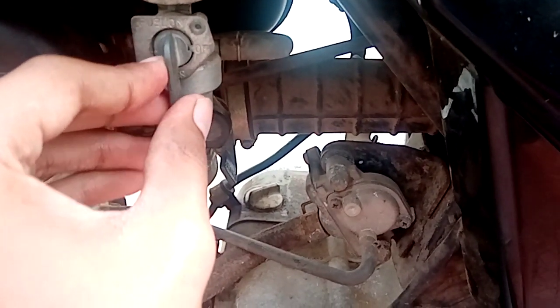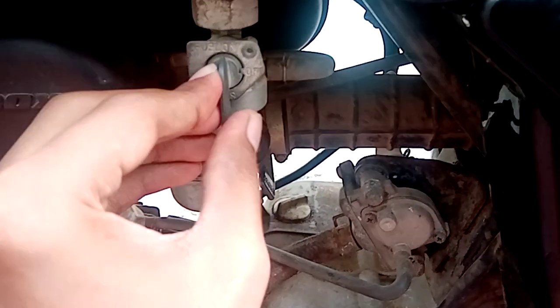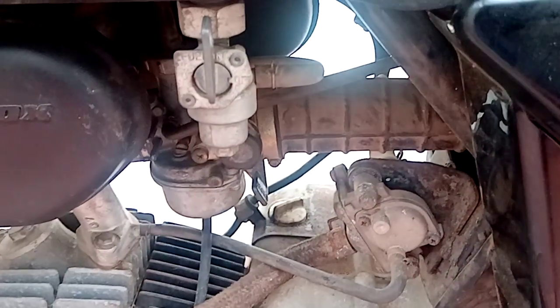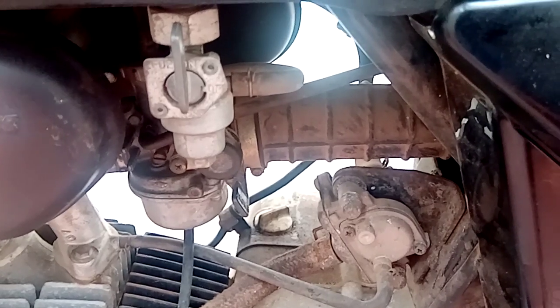The on position is also used while there is enough quantity of petrol available in the bike. The reserve position is used when there is only a small quantity of petrol remaining in the petrol tank of the bike.